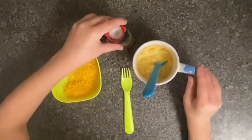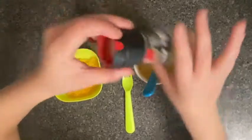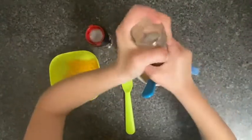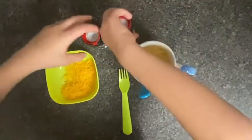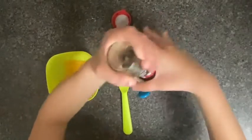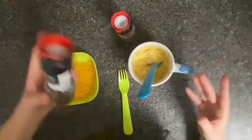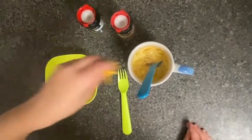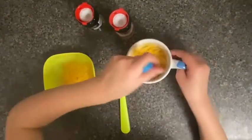And add salt and pepper for extra taste. And if you want, sprinkle a little more cheese and mix it all together.